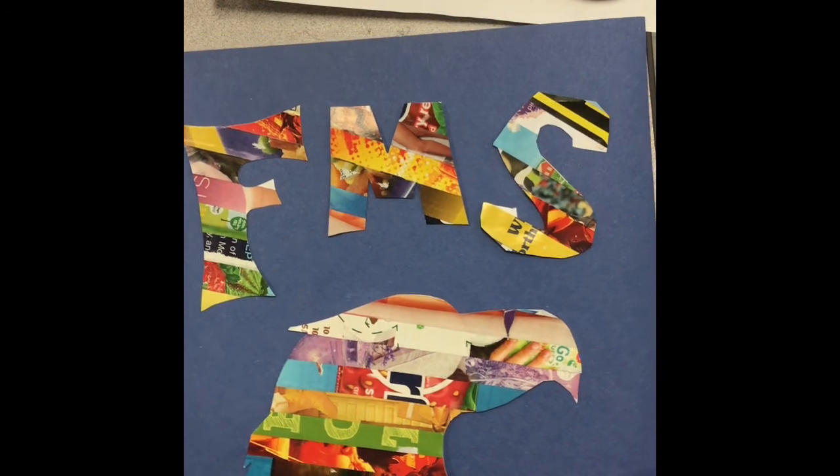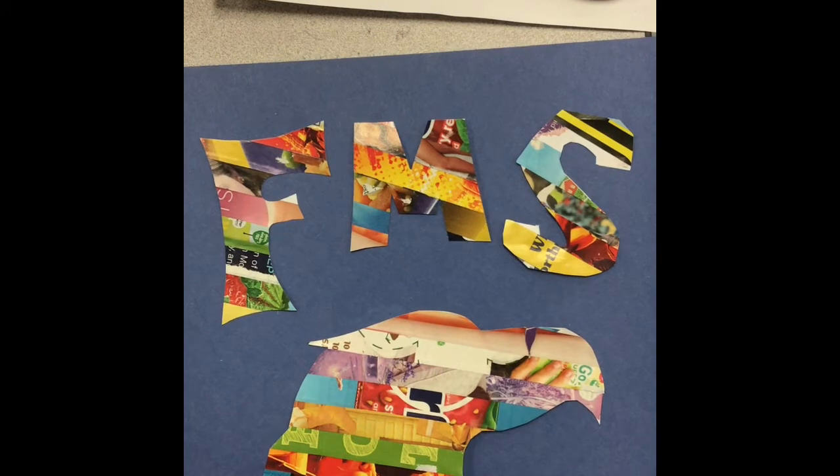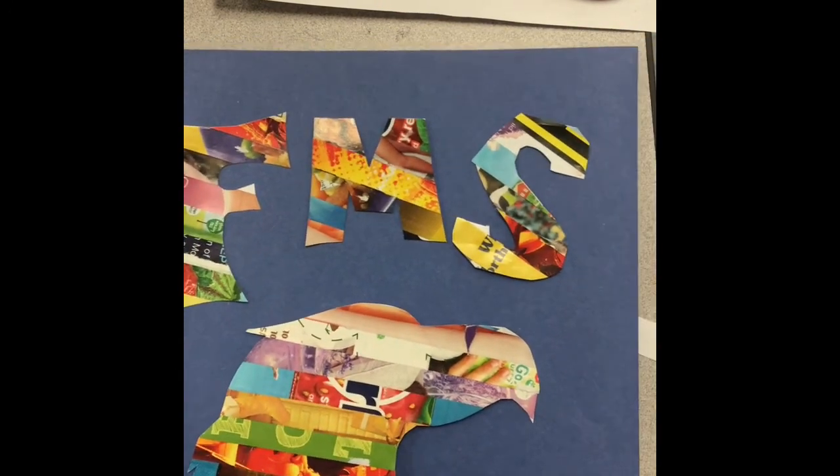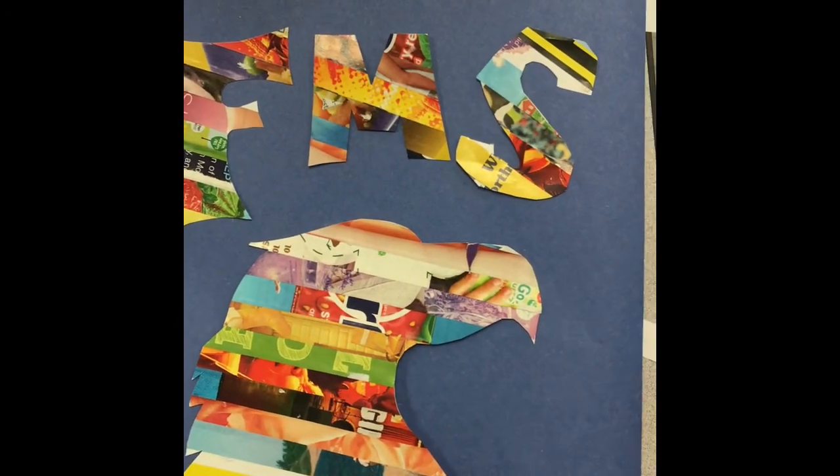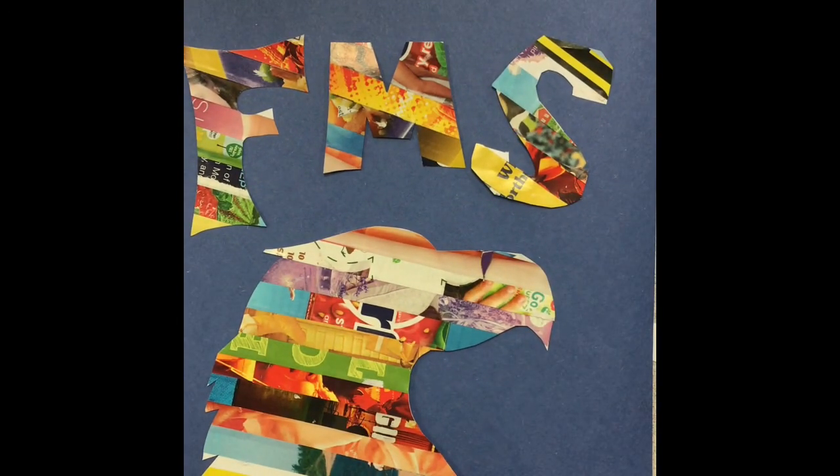Your artwork can be strategized — you can choose specific colors from a magazine for a theme, or you can go random. It's going to look really good. I think you're going to be happy with it, and I hope you enjoy making it.